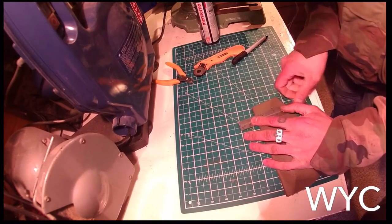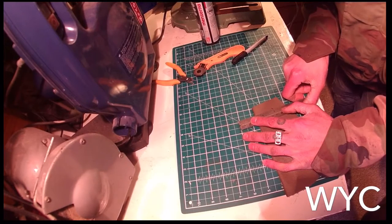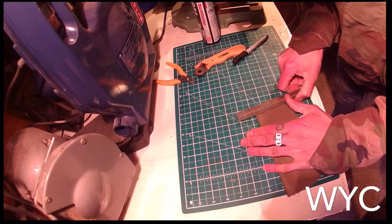Right, so then we'll just cut it. No, because that won't be right. Tell you what, I'll cut that square.